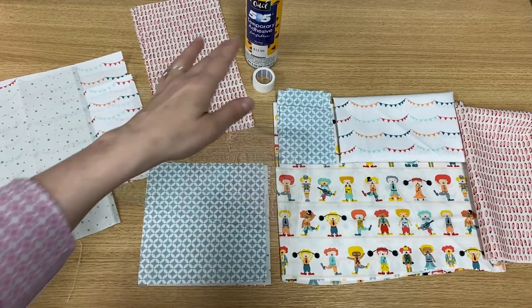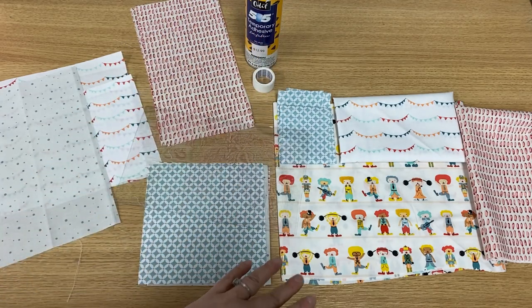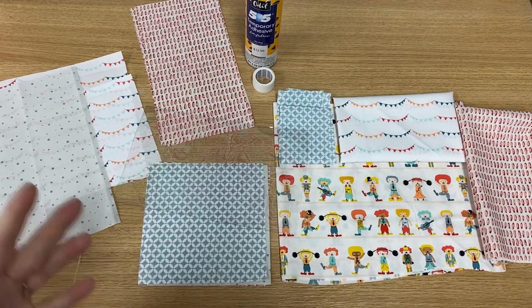Don't forget about expert tape, a little 505 spray, and then thread that you think will look good on these projects. I'm going to go with traditional red and white for our soda straw, and try to match some of the fabrics, but have fun with it.